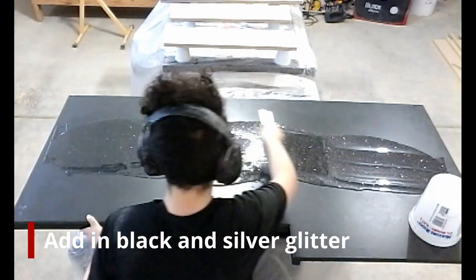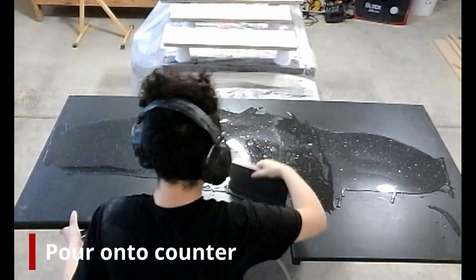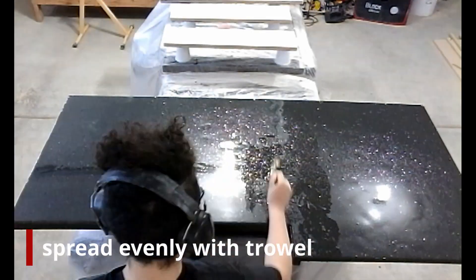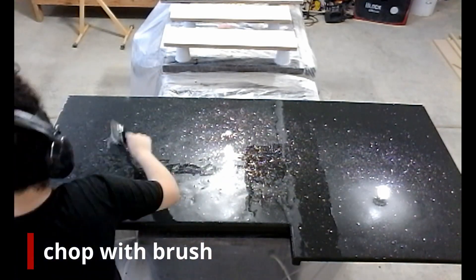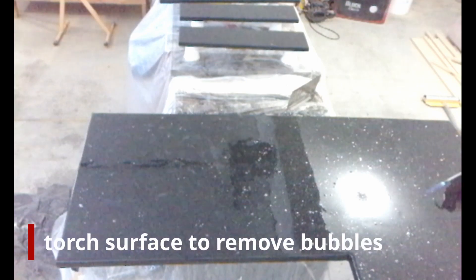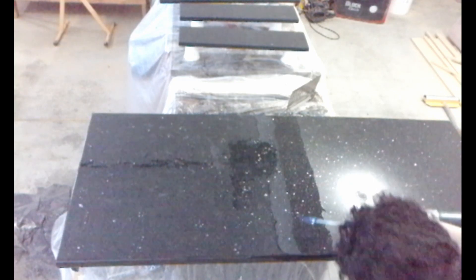I also mixed in black and silver glitter to create a star pattern throughout. I pour that mixture onto the counter and use a one-eighth inch square notch trowel to further mix the epoxy and spread it evenly over the board. I use a 2-inch brush to chop out the epoxy — this hides the trowel lines and gives one final level of mixing. I like to chop in a random pattern. Now I'm using a torch to burn out any bubbles caused from mixing the epoxy, using slow sweeping motions.